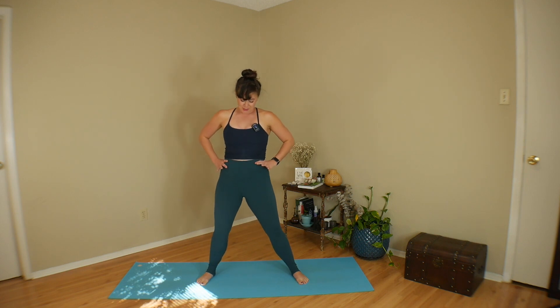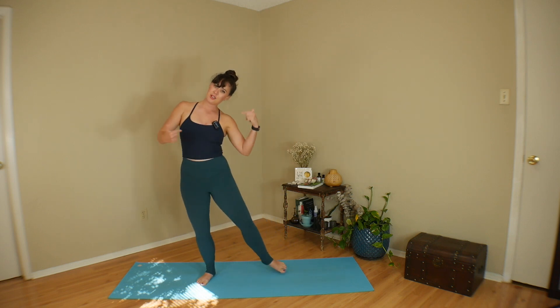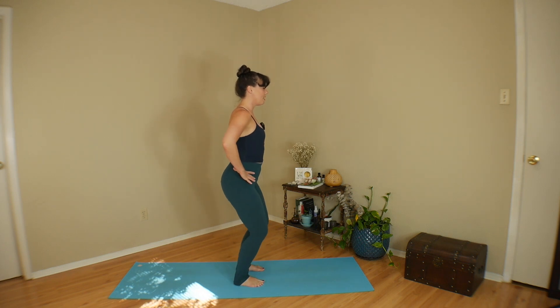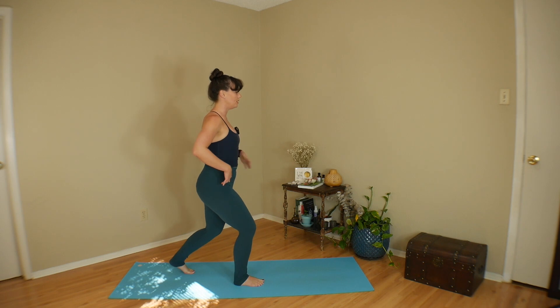We might feel a little bit silly, but who cares? No one's watching us. Take it in the opposite direction. Then come back to center. I'm going to turn to face the other side so you can see me a little bit better — you can face whatever direction you can fit best. Start with a bit of a bend in the knees and step your left foot back so we're in a small lunge.